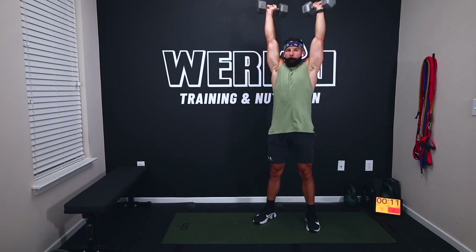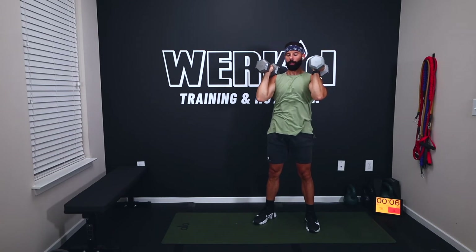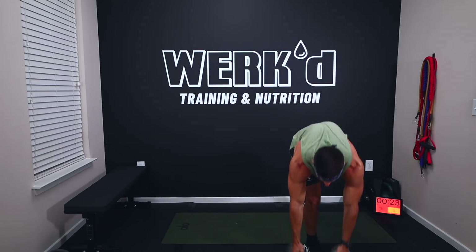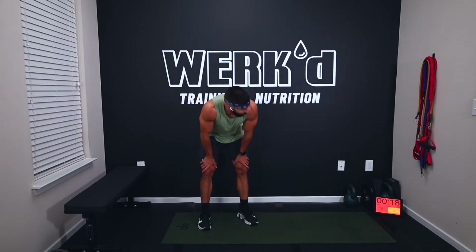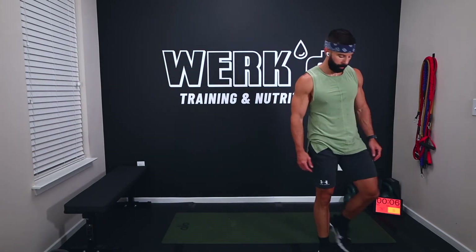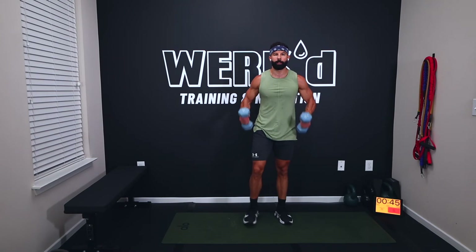Come on, hang in there. Two, one, rest — last set of valley presses, team. Fifteen seconds. Seven, pick them up, three, one, last set of valley presses, let's work.